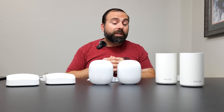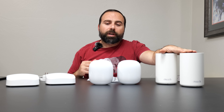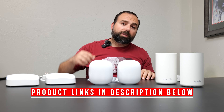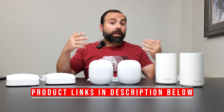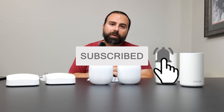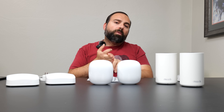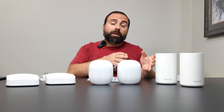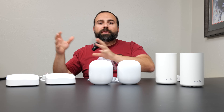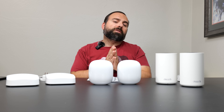I'm going to compare all three of these mesh Wi-Fi 6E systems: the TP-Link Deco XD75, the Google Nest Wi-Fi Pro, and the Eero Pro 6E. Product links will be in the description box below. I'll cover specs, speed tests, and wired and wireless backhaul range tests, and at the end give my opinion on which one is worth getting — because it really just depends on your situation.